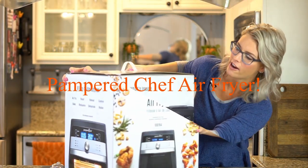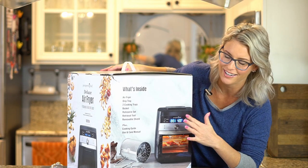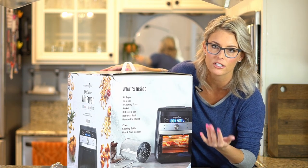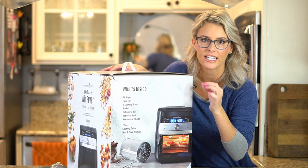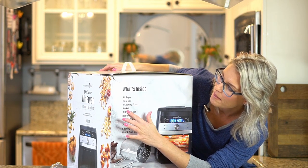Air fryer, drip tray, two cooking trays so it's not just one tray. What I love about this when I did my research is the door actually comes off completely to clean all of it. There are a couple on the market that have doors but the doors don't come out, so you're gonna get crud within the actual door. And the rotisserie set is for the chickens or the little cornichons.